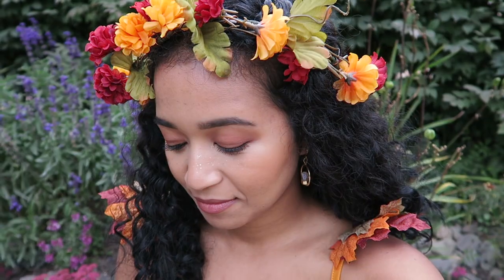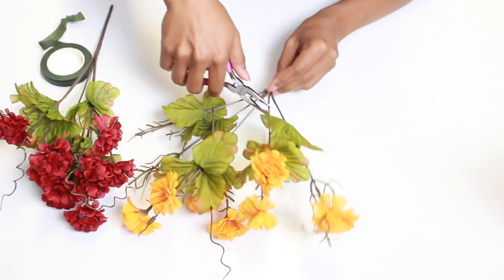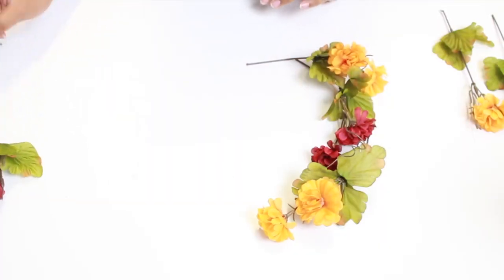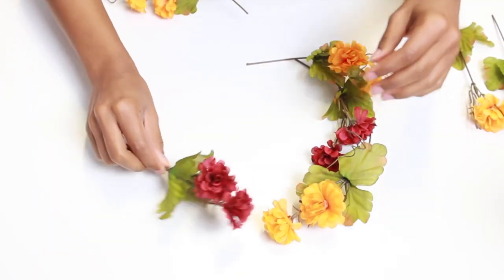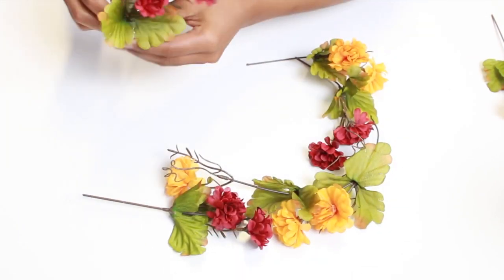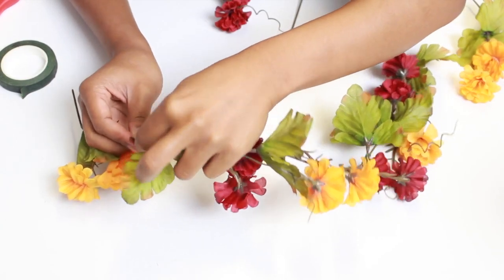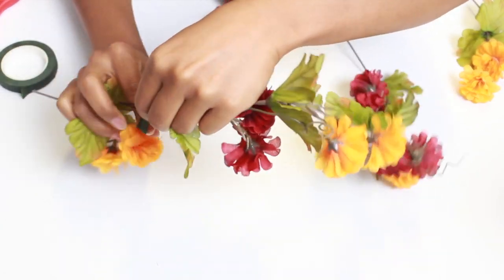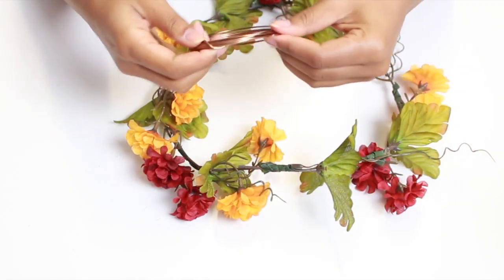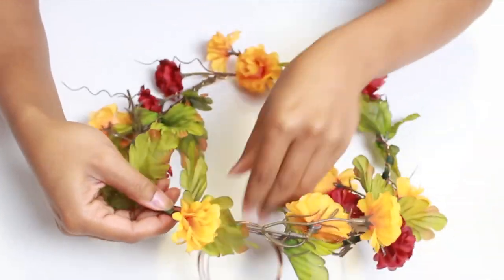Moving on to the flower crown — you just want to take your flowers and cut off the stems, but you want the stems to be very long. Then you're going to arrange them in whatever way you think looks really good. I alternated the flowers because I wanted some more dimension. Then you're going to take this green tape, which is actually for wreath making, and wrap those stems together.